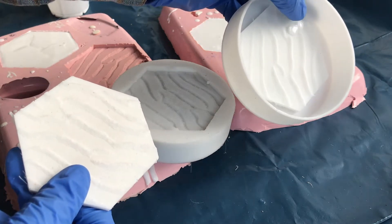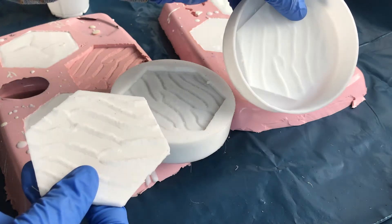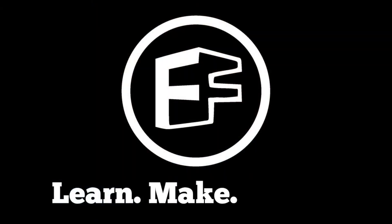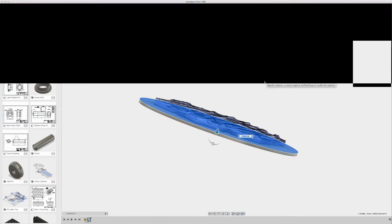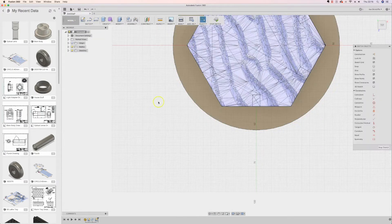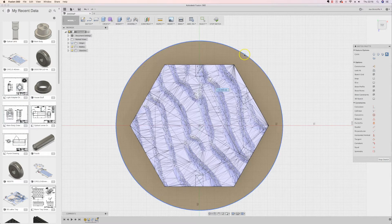In today's video I'm going to show you how to go from the CAD, to a 3D printed master, to a silicon mould, to knocking out resin parts all day long. In last Friday's video I showed you how I went from an STL to making a master mould in Fusion 360. So if you like the sound of that, check out that video — this video is going to take it on from there, using the 3D printed master to create the silicon mould.